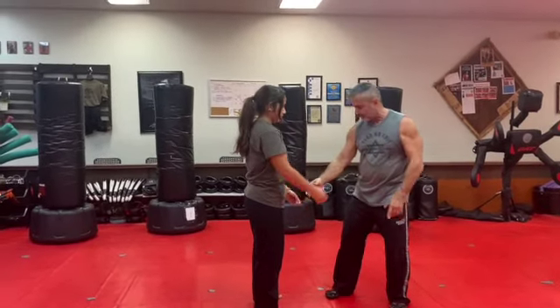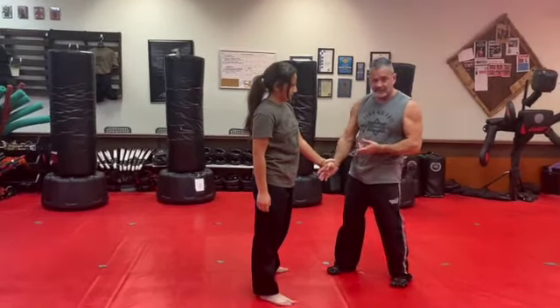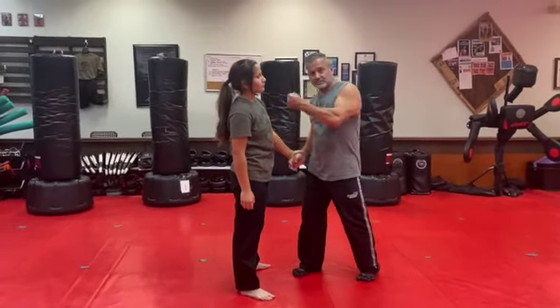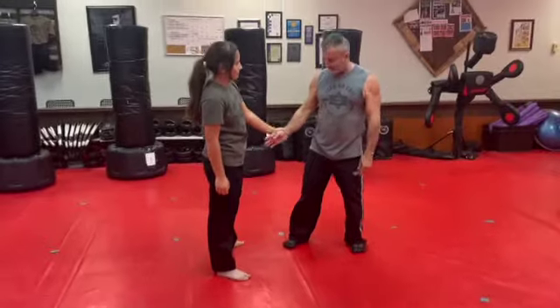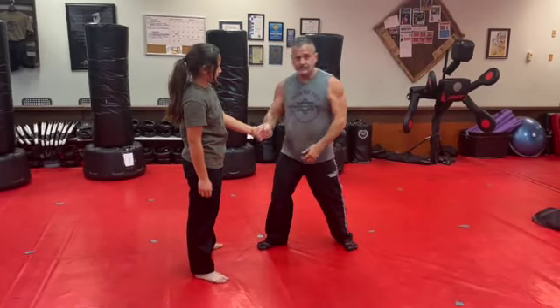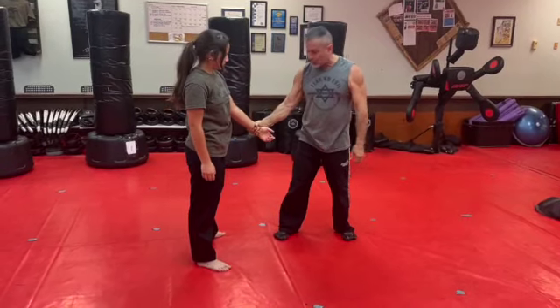Now she grabs with that hand — same thing. I could either kick the shin, kick the groin, stick her in the eyes, punch the throat, or if I want to be nice, I'm going to pull my hand to my shoulder, because the thumb is the weakest link.